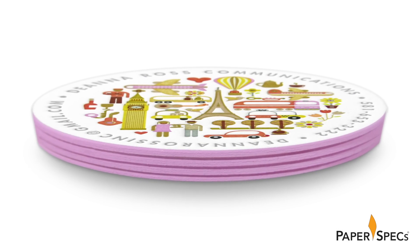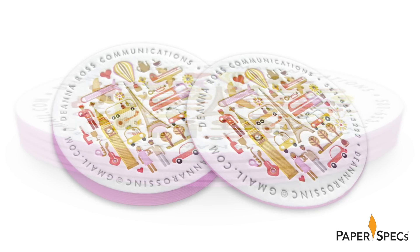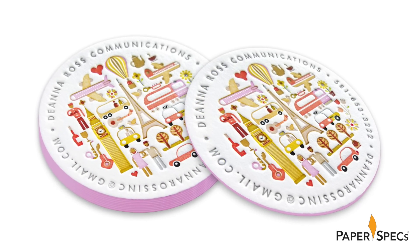Last but not least, the cards are finished off with a rich pink painted edge. I know these cards, in all their glorious detail, will give Deanna and her clients something to talk about.